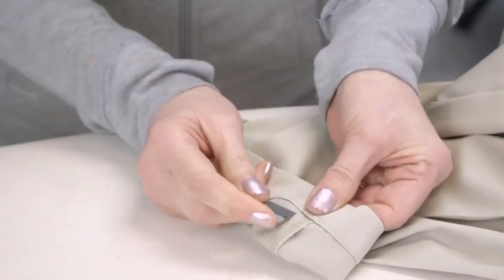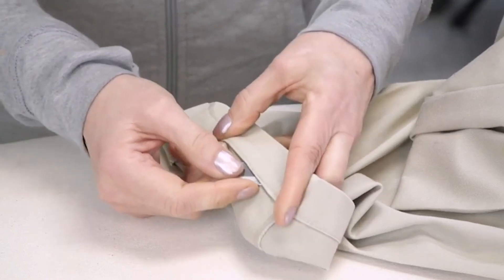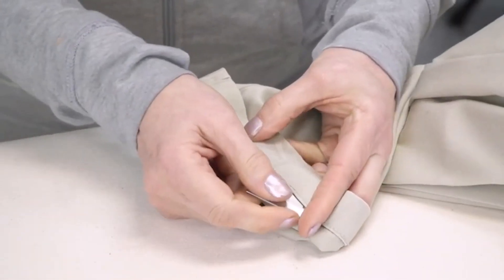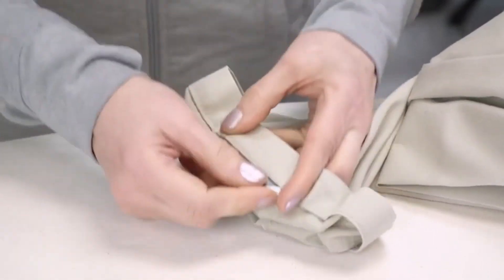One hem is out and we begin on the other. I am slightly aiming up, and sometimes I'll actually put tension on the material with my two fingers. This keeps a nice straight edge and allows the blade to slide through.